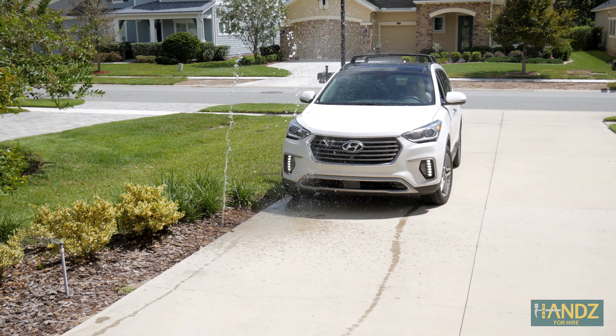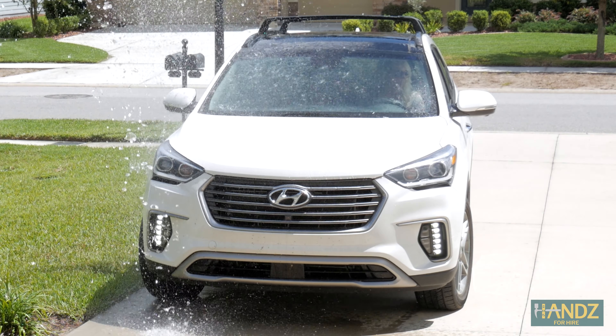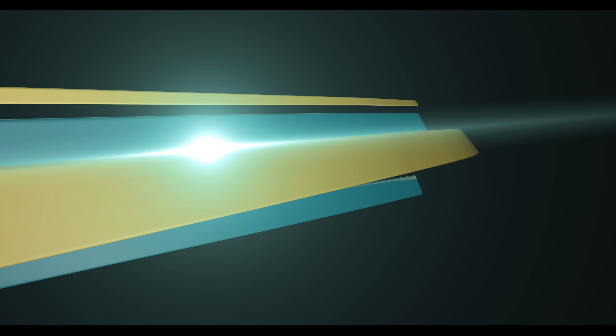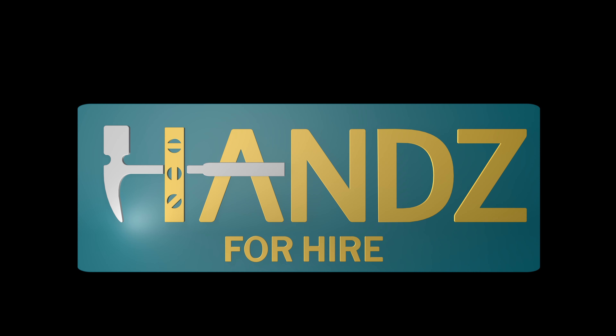Why are the sprinklers... oh, that is not good. Jay is not going to be happy. Hey, it's Jay. True story, my wife ran over the sprinkler heads. I'm going to show you a super easy way to replace your sprinkler heads without actually digging down into the soil. Let's do it.